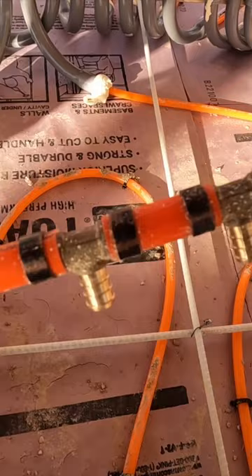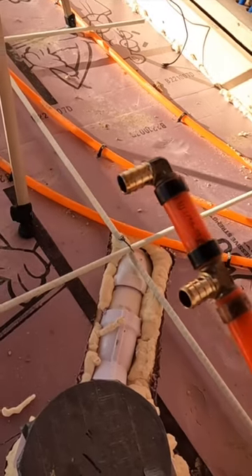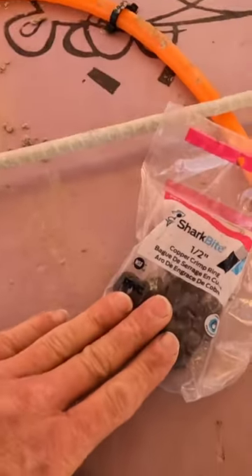I just have a bunch of T's that are crimped together to make up this manifold. The end one is a 90 because that will be the first one. And then the end here has a T which will go to where I pressurize it.